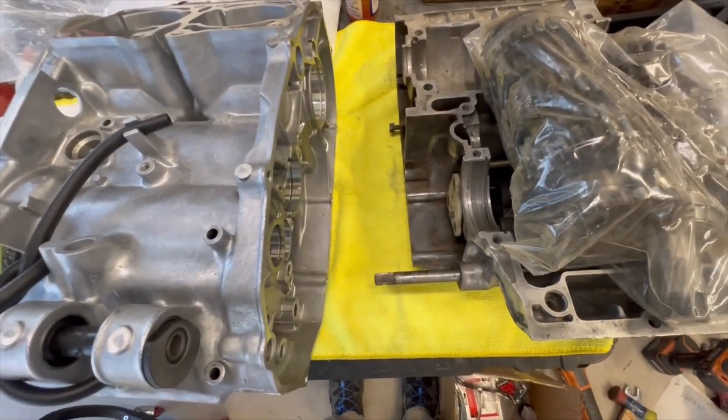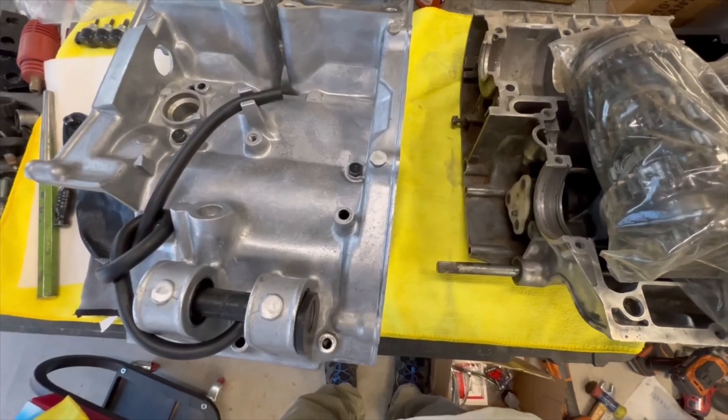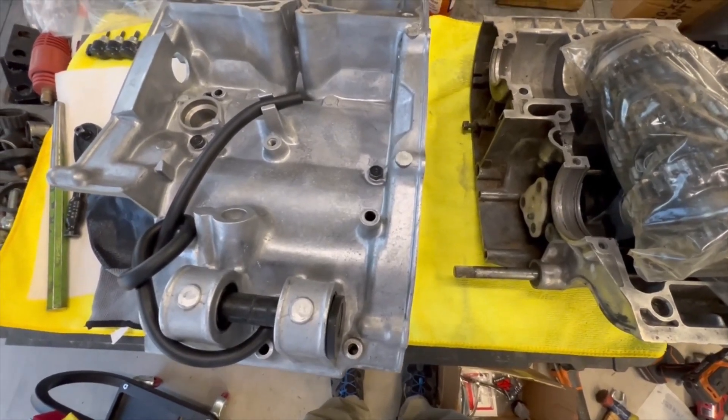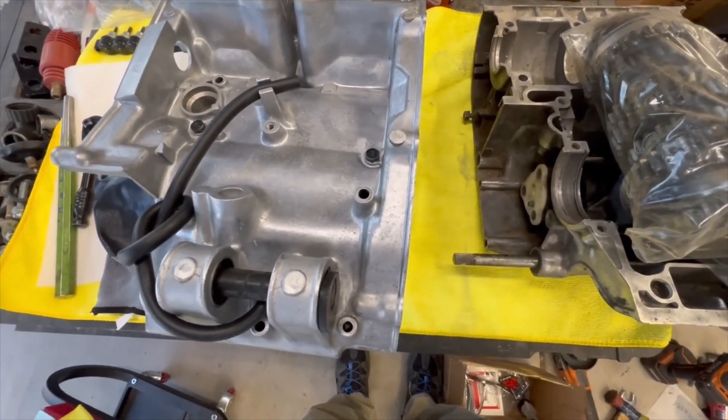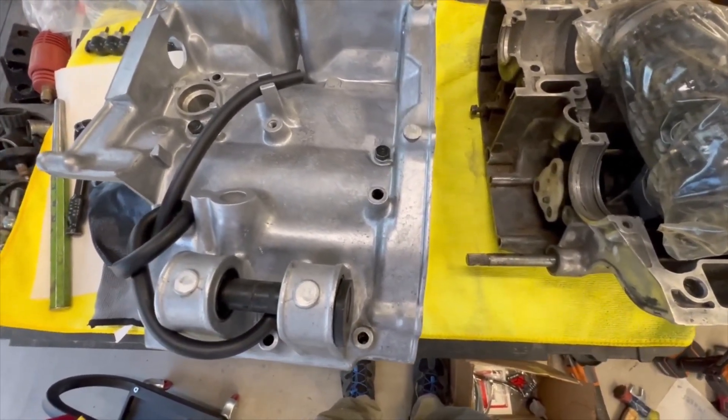Good afternoon, YouTube. This is episode six, installment six of the Banshee rebuild.